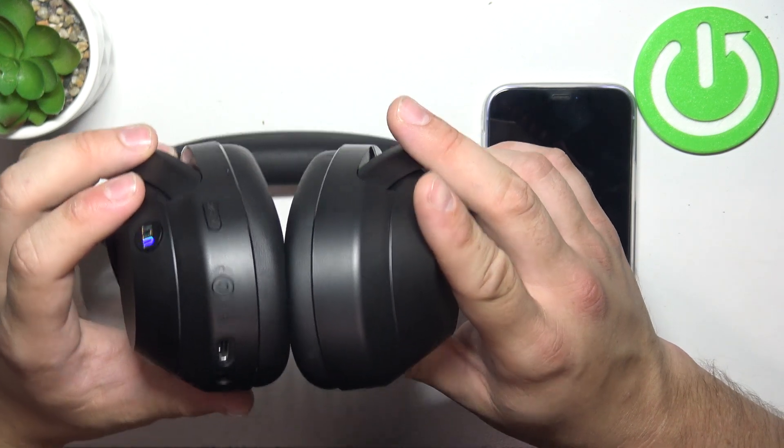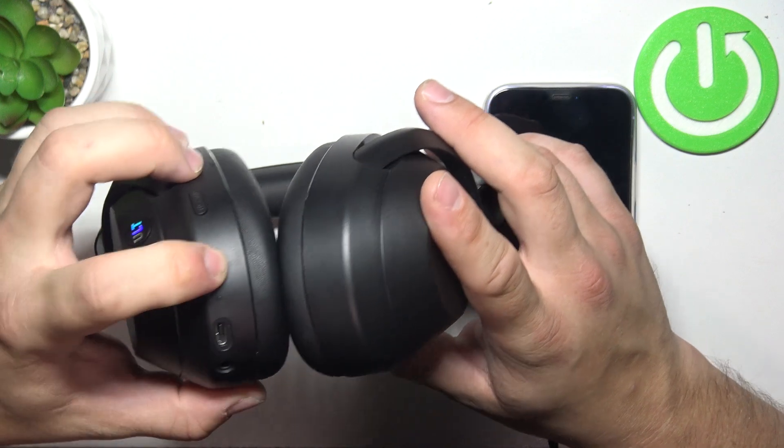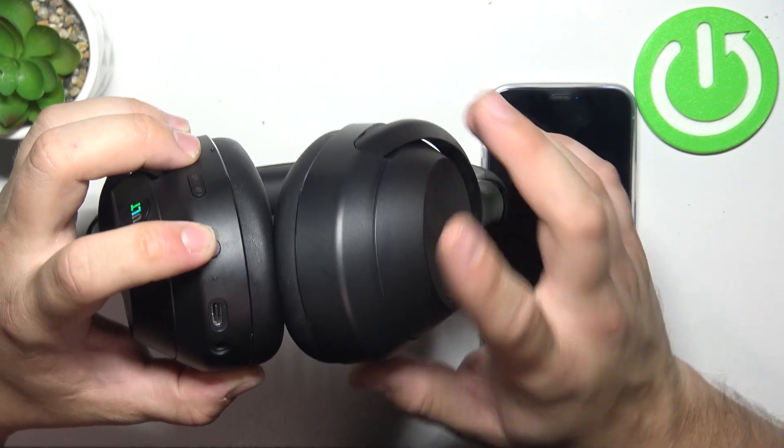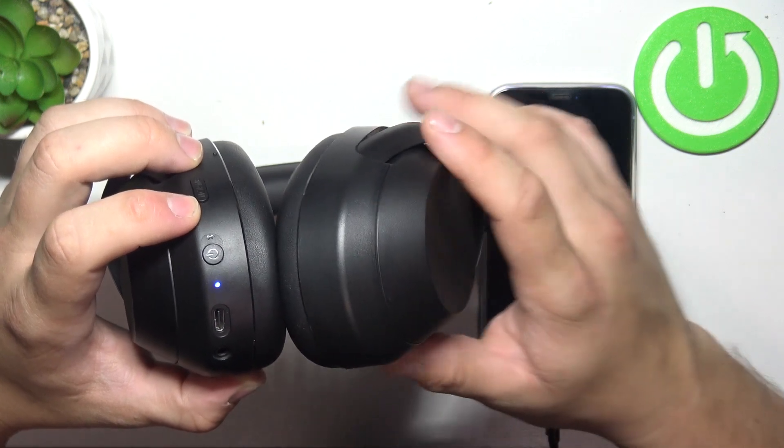If they are connected to devices, press and hold the power button. Keep holding. And now your headphones are in pairing mode.